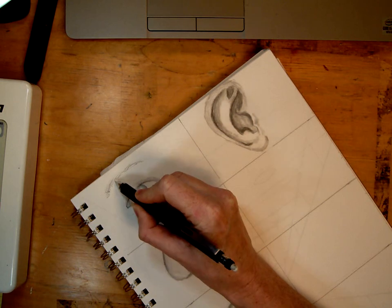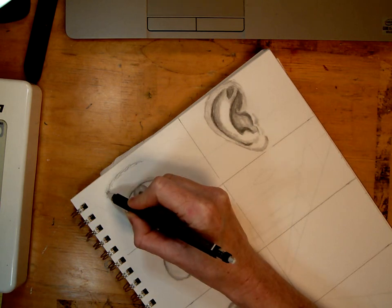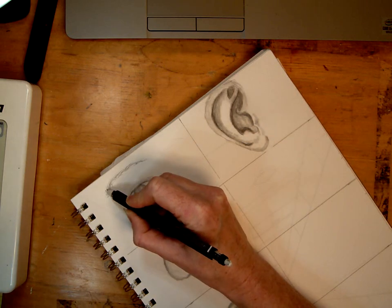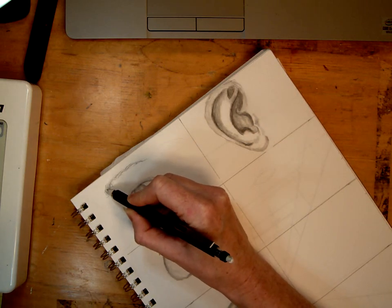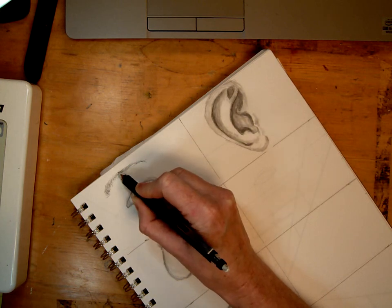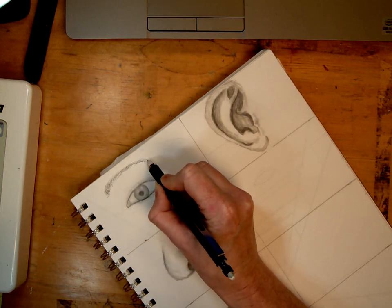We go in and add little lines to create the eyebrow. You can add more as needed. They curl and then they lay flat. And that is how you draw an eyebrow.